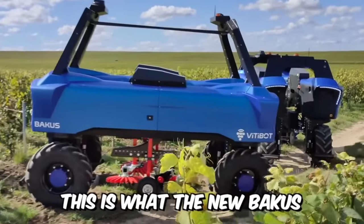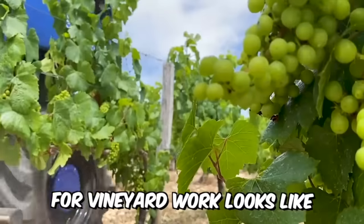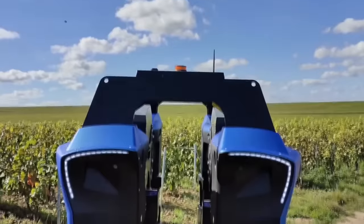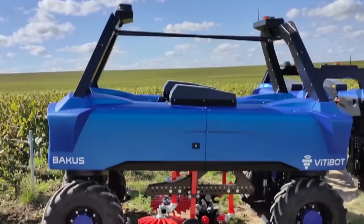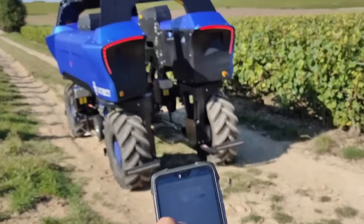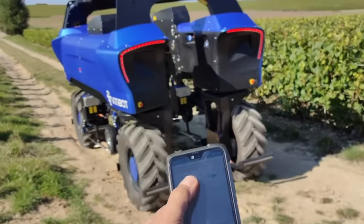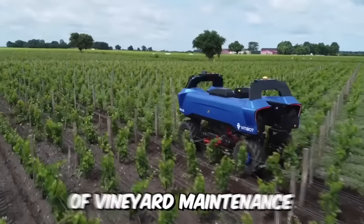This is what the new Bacchus looks like — a 100% electric and autonomous forklift for vineyard work. Vitibot said that their brainchild has four-wheel drive, and the control of four wheels at once provides increased maneuverability. The robot is also equipped with a remote control function which works through an app on your phone, allowing Bacchus to cope with the most delicate work of vineyard maintenance.